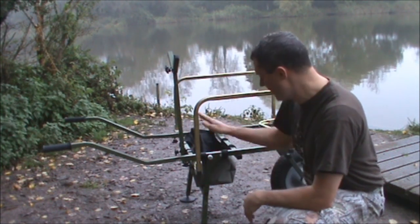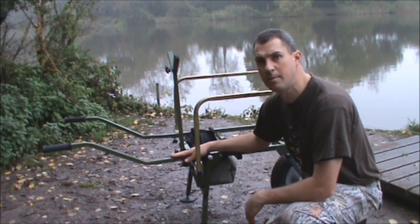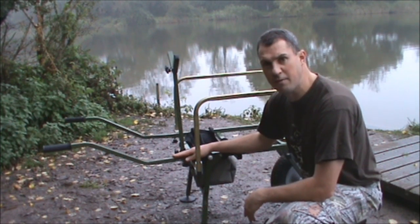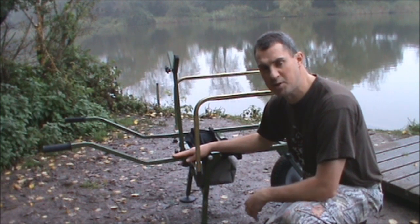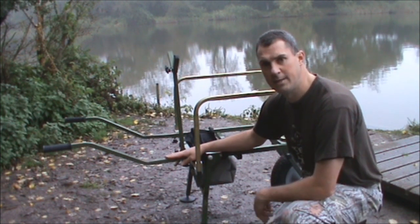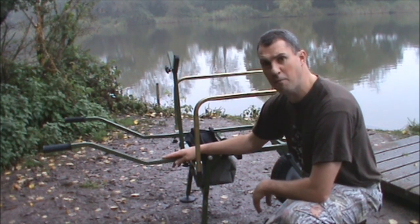In my opinion, very good barrow, very cheap compared to other barrows on the market of a similar look and style, and it's very worth having. Simply go to TackleDiscounts.co.uk and have a look — I'll put a link to the barrow in the video description. Have a look, get yourself one.